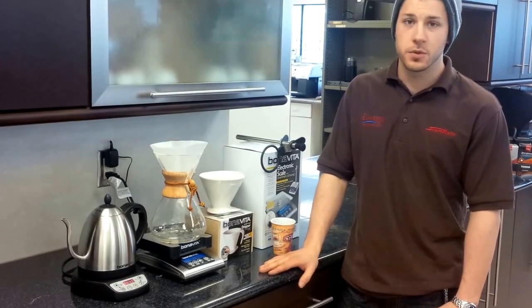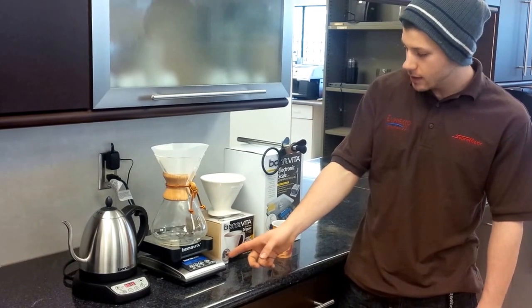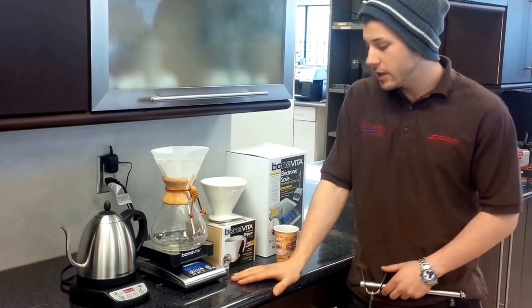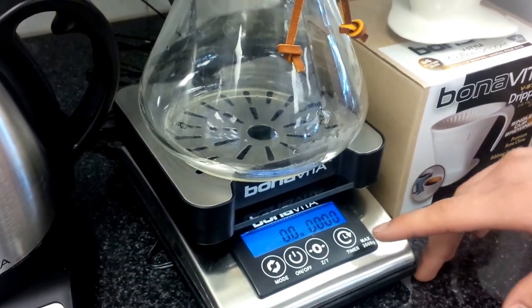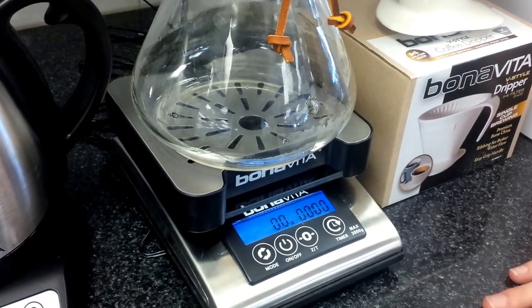It's Josh from Espresso Planet. We've got some new toys in from Bonavita, specifically the Bonavita dripper stand and electronic scale. The scale is pretty innovative — it's your basic scale, but they've also got a drip tray that fits onto the scale and it's got a timer built in. So everything is kind of all-in-one for your barista.